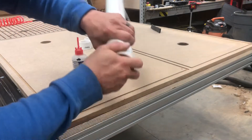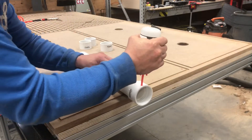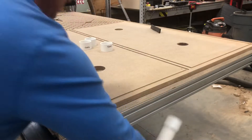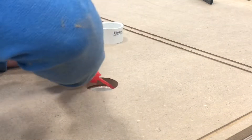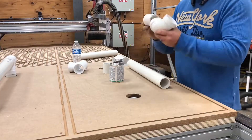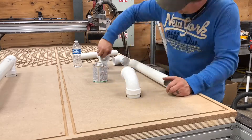Here I'm taking the two inch PVC couplings and applying some 2P10 adhesive to glue them to the plywood and MDF from below the table top. Then I'm taking a little bit of extra adhesive and running it around the coupling to make sure it's really secure and there won't be any air leakage. Now I pre-fit and assemble the rest of the pipework from above the surface of the table.